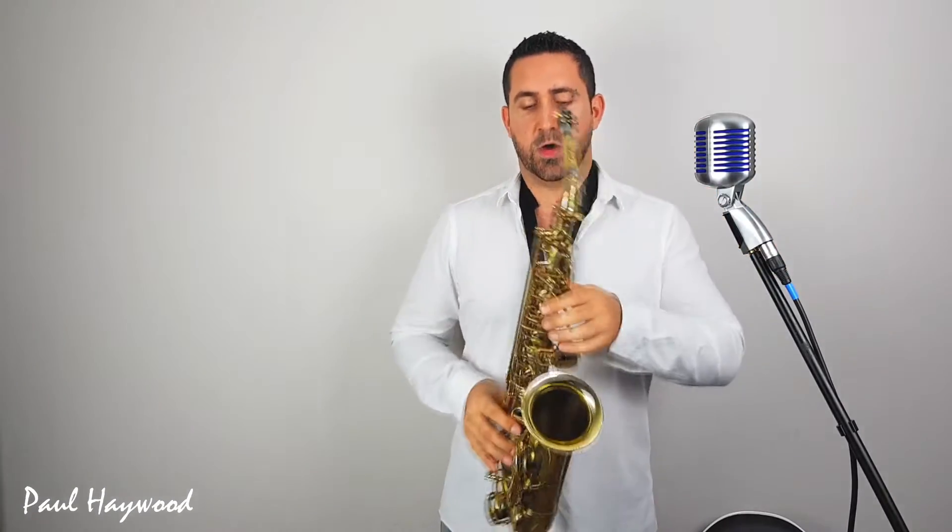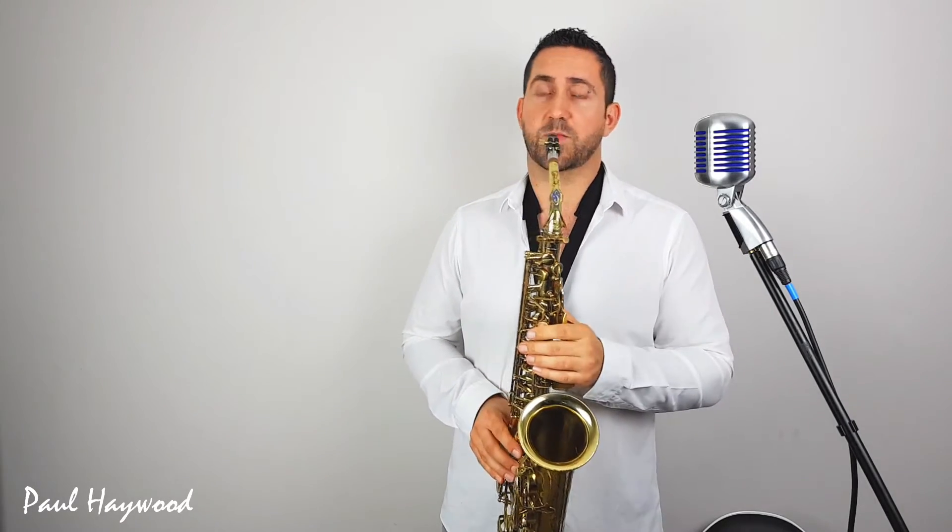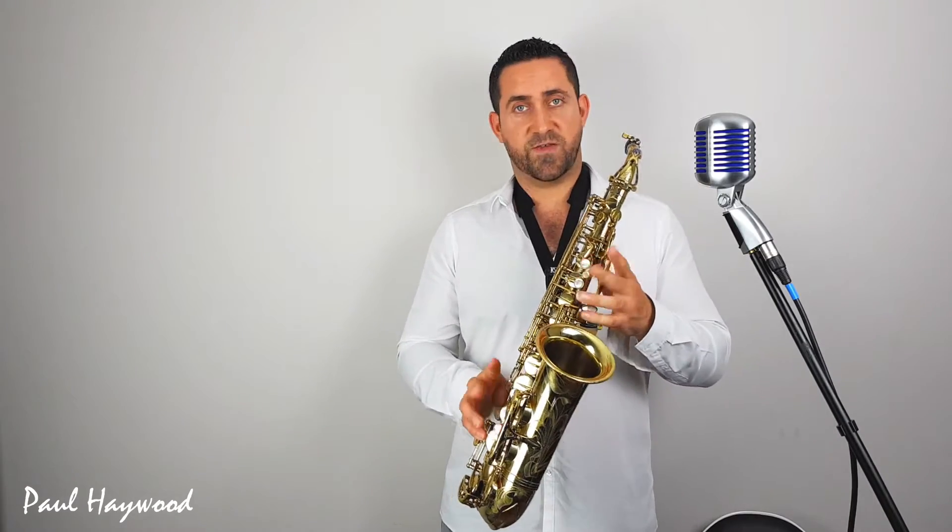Number two: fingering. Now, fingers — I'm still guilty of this a little bit. You'll see lots of professional players that do waggle their fingers about quite a lot. But as you're starting off or developing your playing, if you can try and relax your hands and keep your hands from not moving lots, then you're going to be able to develop speed far easier.